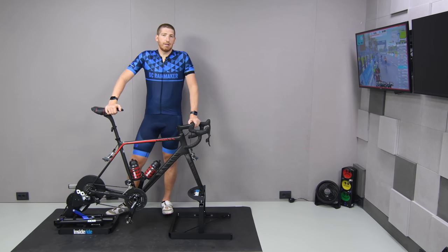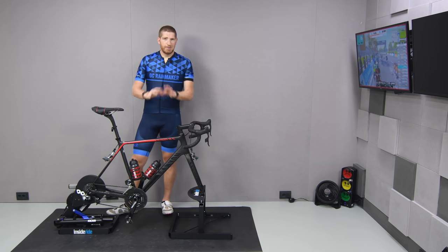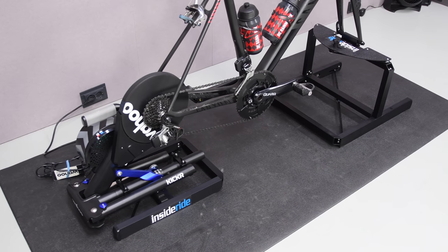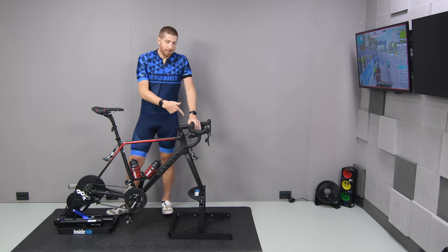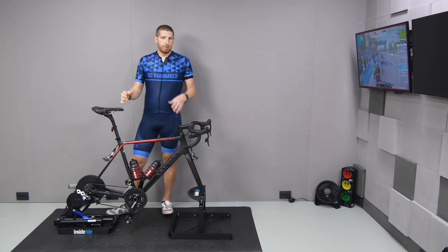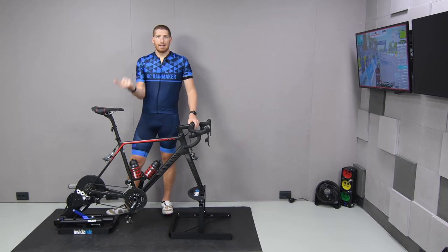Hey folks, Ray at DCRainmaker.com here, doing a bit of a walkthrough first ride — well, actually my third ride, but technically a first ride — of this InsideRide kicker platform. I think it could be called the floater, without the E, because Wahoo. It's not made by Wahoo; it's made by the company InsideRide, the same company that makes the InsideRide rollers and floating fork stand. This is kind of a variant to the floating fork stand.